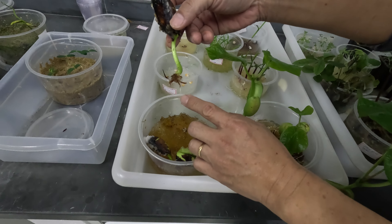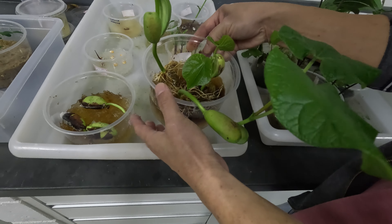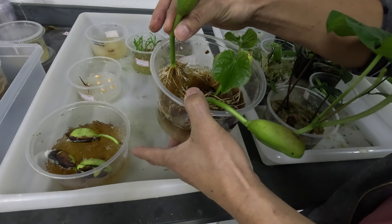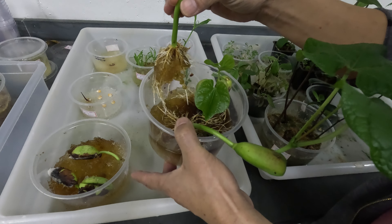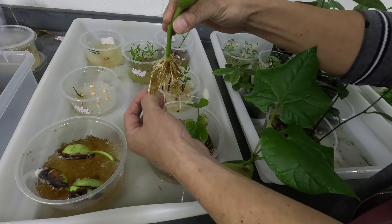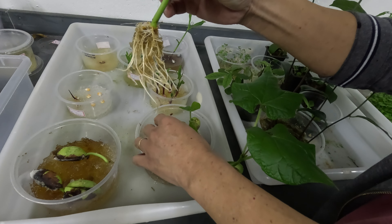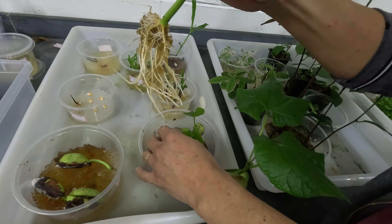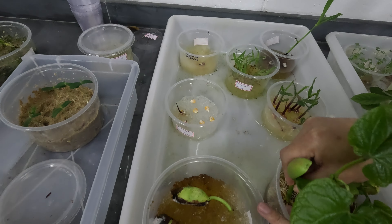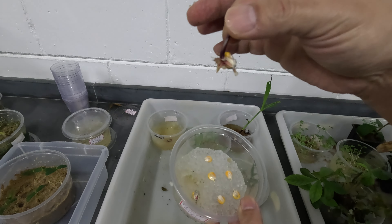O hidrocido germe foi desenvolvido para a agricultura, por isso ele consegue ter esse resultado tão excelente. As raízes do milho já estão bem desenvolvidas, diferente do milho no poliacrilato de sódio. No milho germinado no hidrocido germe, já podemos observar duas folhas, e as folhas verdadeiras e o caule já estão começando a se desenvolver, mostrando toda a eficiência do hidrocido germe na germinação e no desenvolvimento da semente.